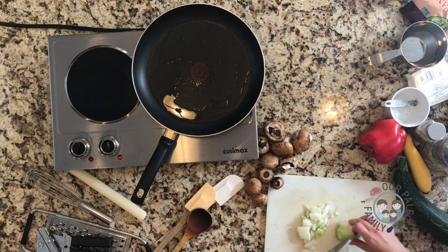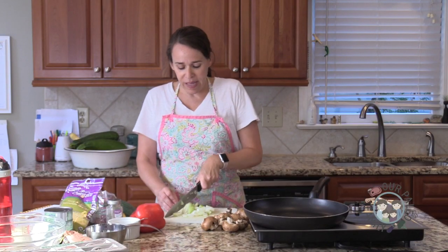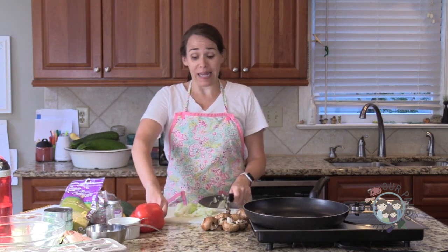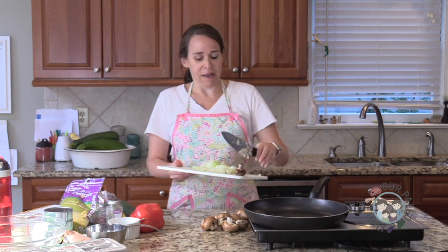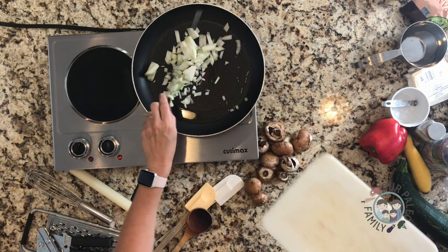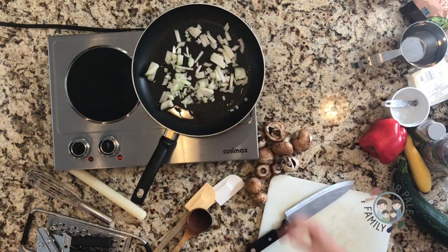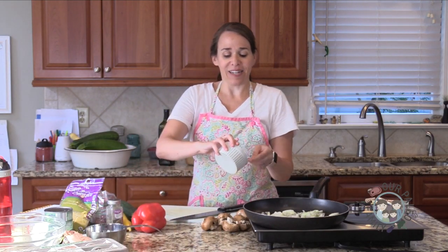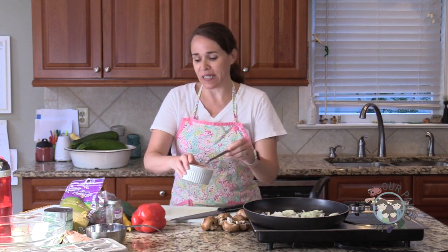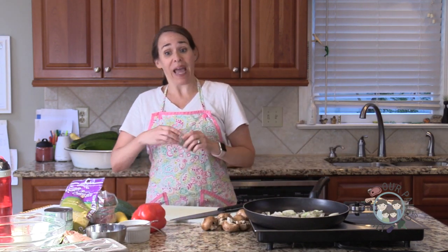I have one organic Vidalia onion, about medium size. When I was in grad school, I did some house sitting, dog sitting, house cleaning — kind of anything to get me through financially. For this one family, a couple whose children were grown and married, they had a dog named Holly. I would go and take care of their dog.